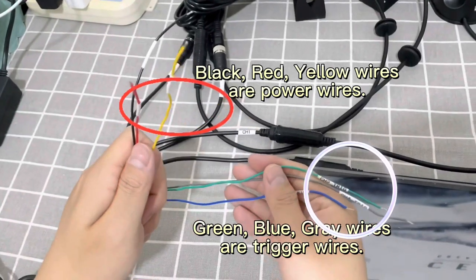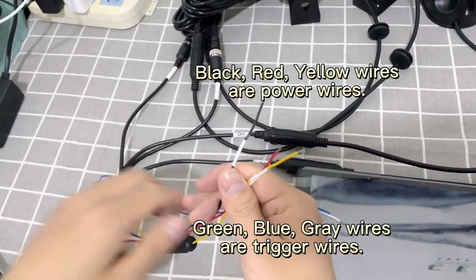Black, red and yellow wires are power wires. Green, blue and grey wires are trigger wires.